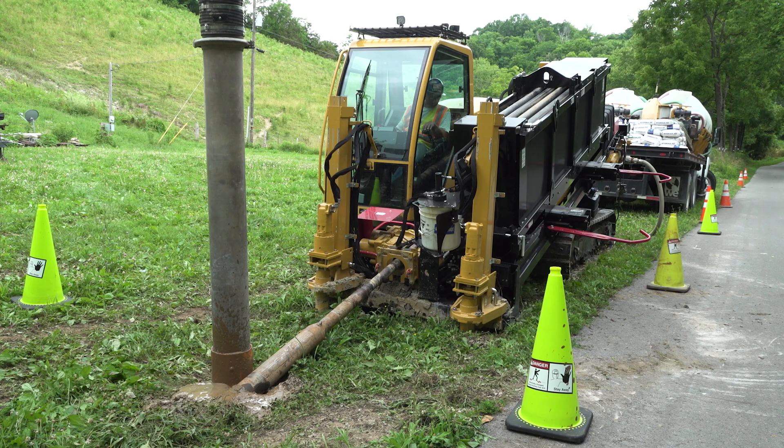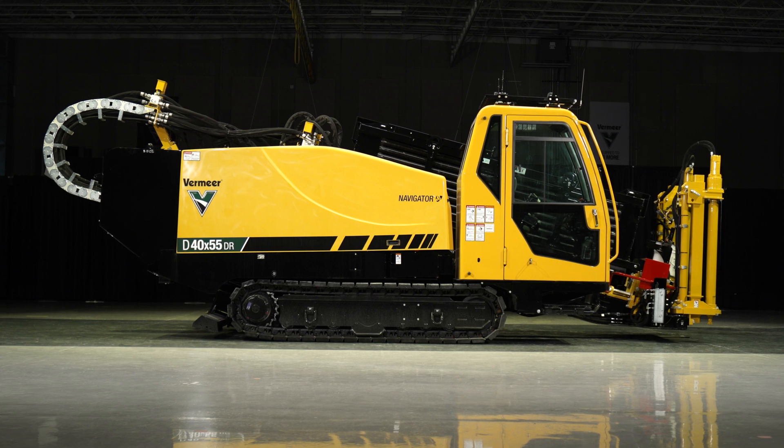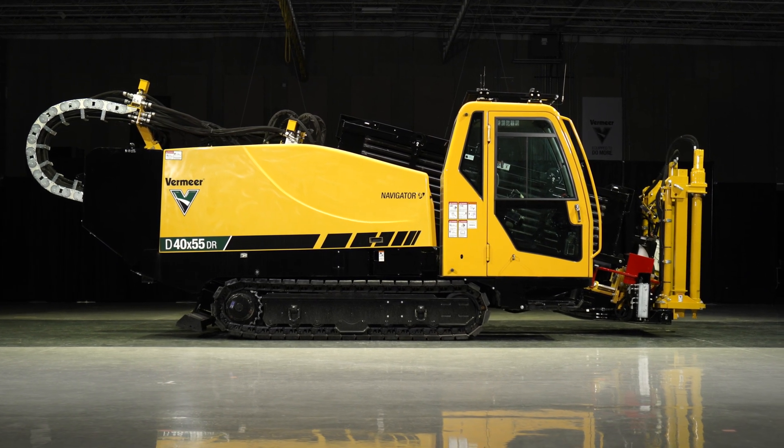From hard, medium, and soft rock to loamy dirt and clay, this drill combines powerful downhole cutting action with the flexibility to choose the tooling that's right for your job site's ground conditions. Let's dive into some of the key features of the D40x55DRS3.